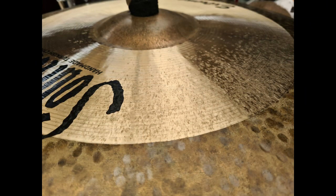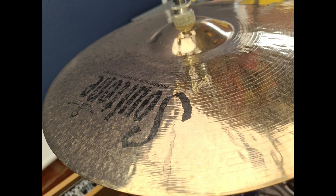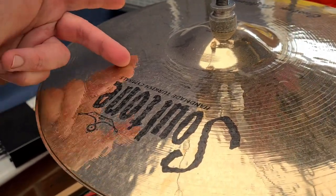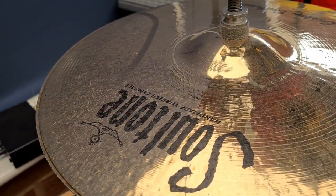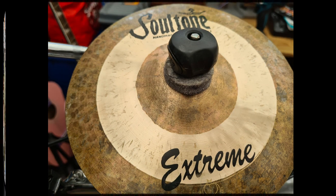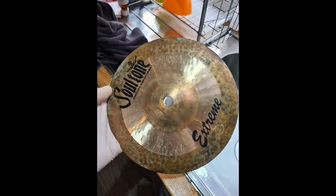So here we have the stick marks on the ride and hi-hat, and it's also very dusty. Stick marks — lots of them.